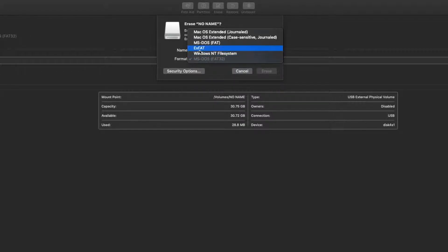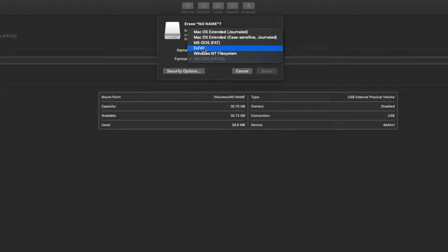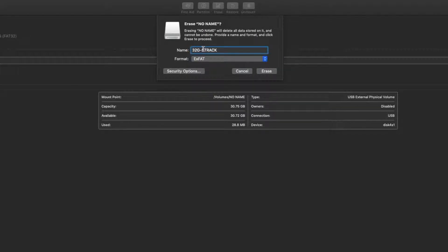In that drop-down menu you want to click a format that works for you. For me, I'm sending footage off to clients and I'm not sure whether they've got a Mac or a PC, so I'm going to choose exFAT. exFAT means it can be read on both Windows and Mac. Click erase, and if all goes well it should just erase and then you're done and you can copy it over.